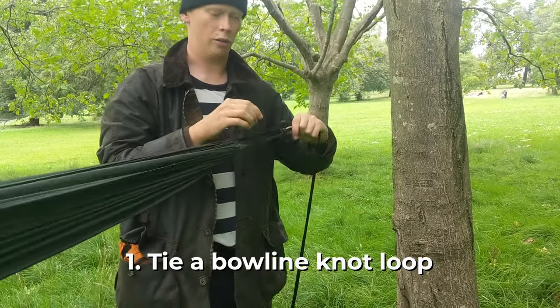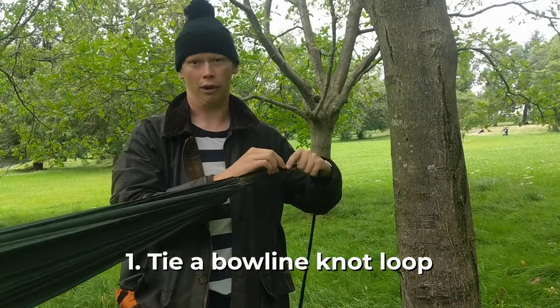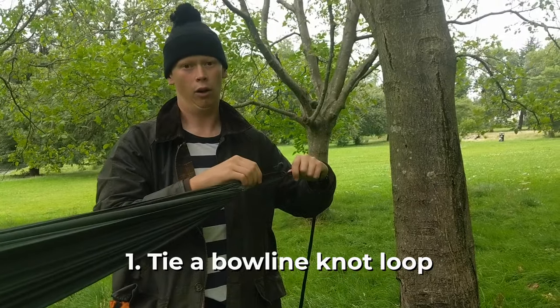Most hammocks don't come with this loop tie, so this is quite important. Learning how to tie this knot is relatively easy. It's called a bowline.